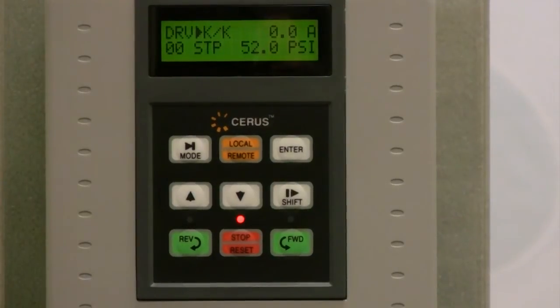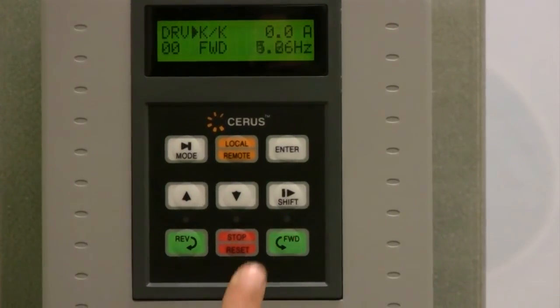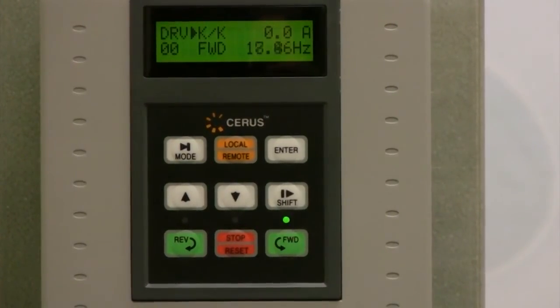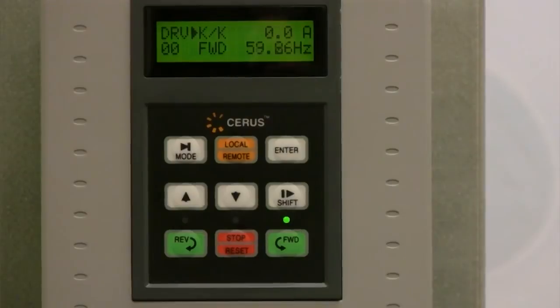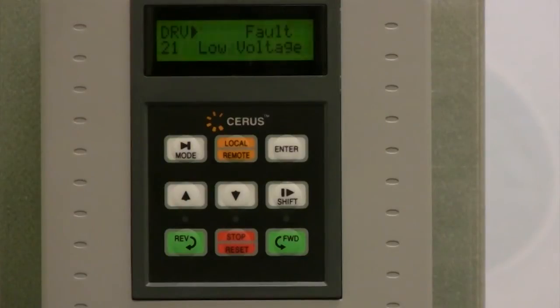In order to check your pump rotation, open full demand and press the forward key to run your pump at 60 hertz. Check the flow and if it is not sufficient for full speed run, power the VFD off, wait about 10 minutes, and swap any two motor leads.